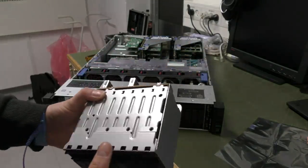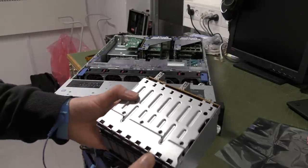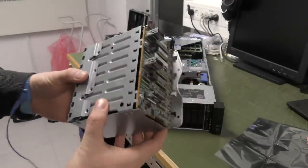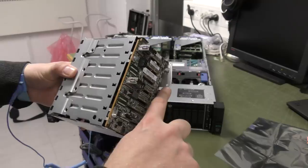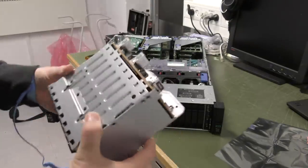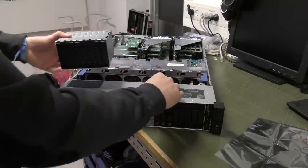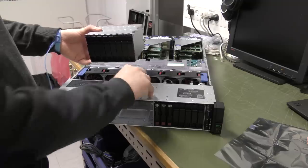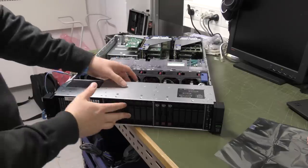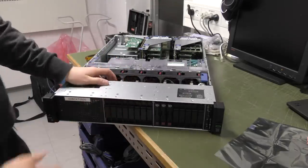They put two screw holes down here that go into the bottom of the server — I'm puzzled about that. So we're going to pop that in; it's fairly simple and it doesn't go further than it needs to. The screws they have down here are hard to get to.